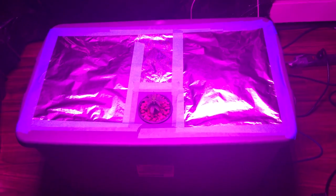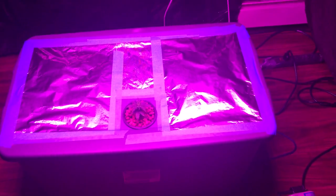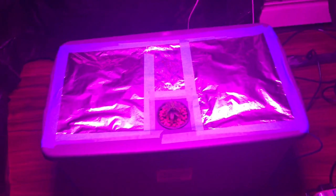Everything you need you can get off Amazon. Don't buy the kit — get your own totes, your own net pots, your own rock wool, your own hydroton grow rocks. Try to find those similar valves, and get your airline and air pump. You also need that half-inch ID black hose — I got some extra-long ones to drain my stuff out.